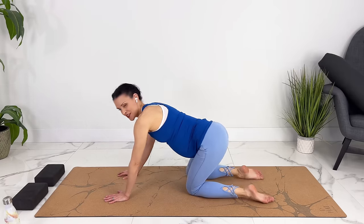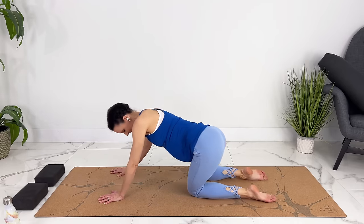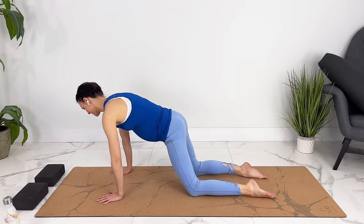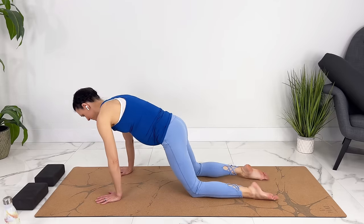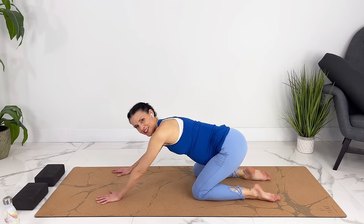Let's take some gentle hip circles, or whatever movement feels good, going both directions.